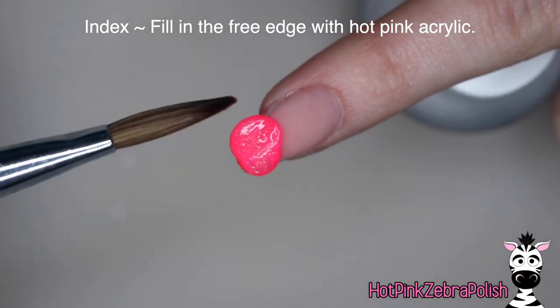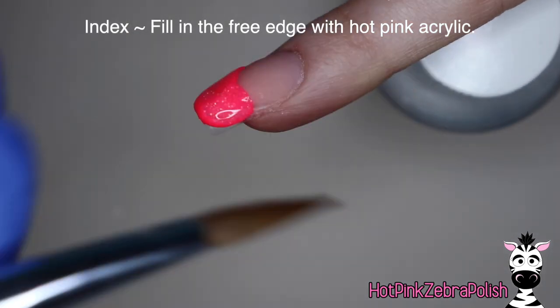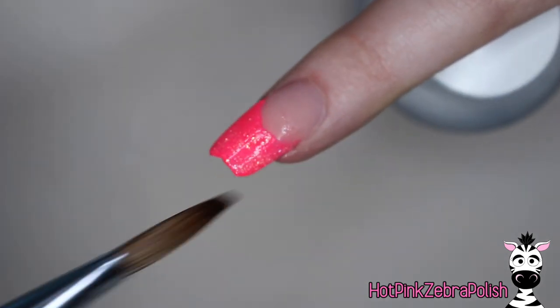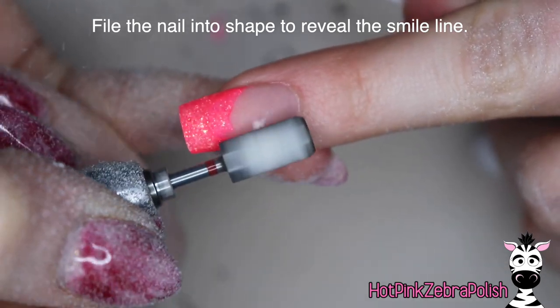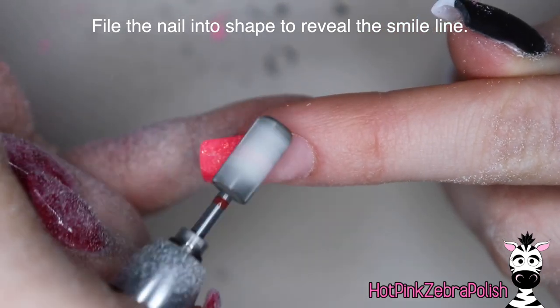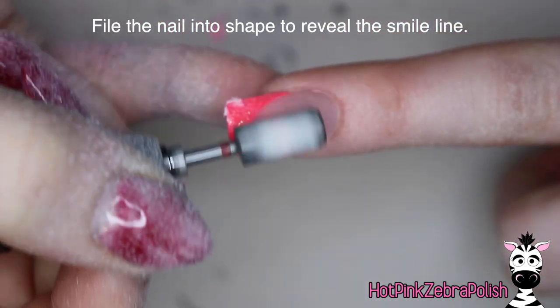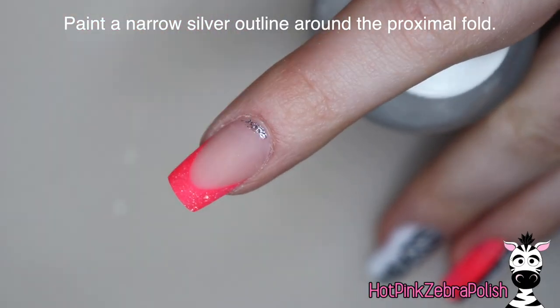Then we're going to file the smile line into shape with a nail file, and fill in the tip on our index nail with the brightest, glitteriest pink I have. I absolutely love this color — it is super intense. It is the color Lovely Pink from Double Dip, and it's just one of my favorites. Then we're going to be filing that nail into shape, which is going to reveal that super beautiful smile line. There's almost nothing as satisfying as filing a French nail into shape and seeing that smile line come through — it's one of my favorite things because it's so rewarding.